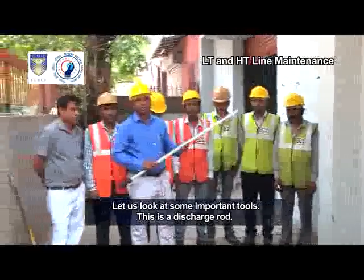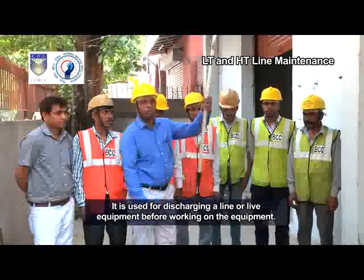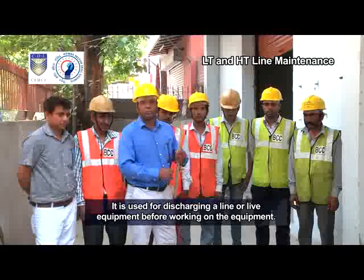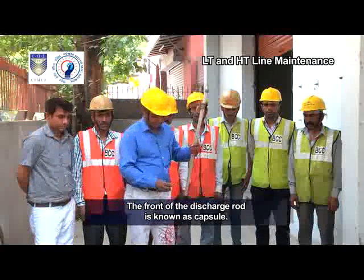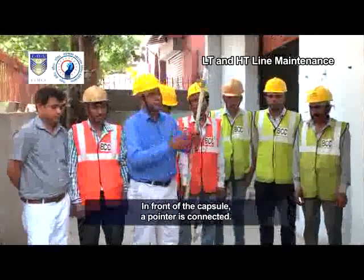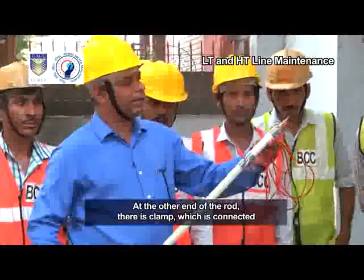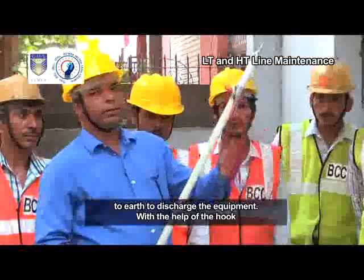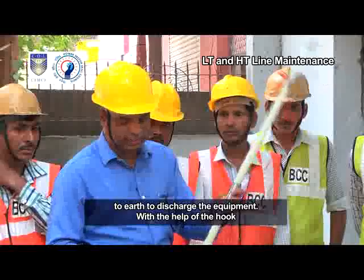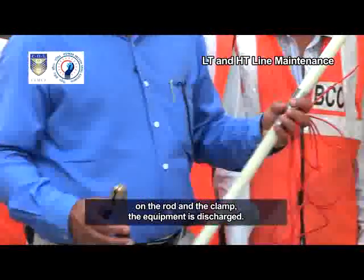This is a discharge rod. It is used for discharging a line or live equipment before working on the equipment. The front of the discharge rod is known as the capsule. In front of the capsule, a pointer is connected. At the other end of the rod, there is a clamp, which is connected to earth to discharge the equipment. With the help of the hook on the rod and the clamp, the equipment is discharged.